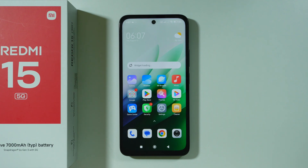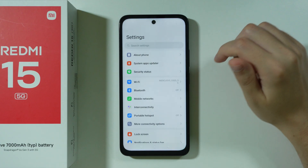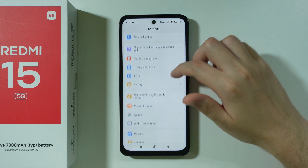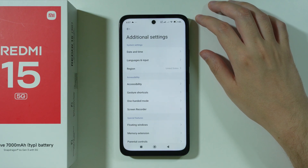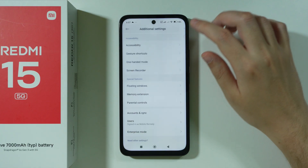Here's how we can turn off the power button shortcut on Redmi 15. First of all, we're going to go to Settings, scroll down and open Additional Settings, and after that you should be able to find the Gesture Shortcuts option.